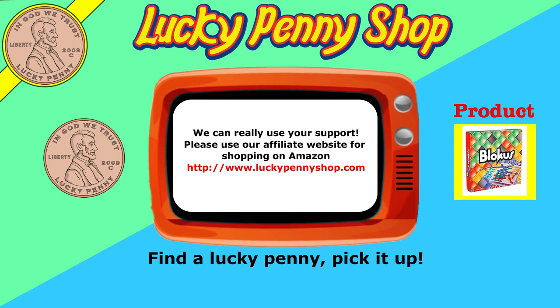If you're looking for the item you just saw in the video, click here. Watch more videos by clicking here. Don't forget to share on social media and give a thumbs up. Please click here to subscribe to Lucky Penny Shop, and always remember: when you see a lucky penny, pick it up. I'll see you next time!